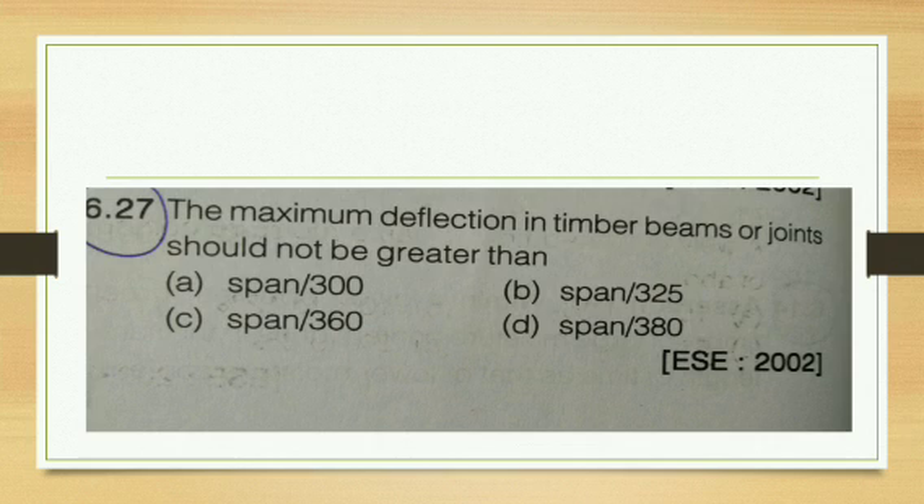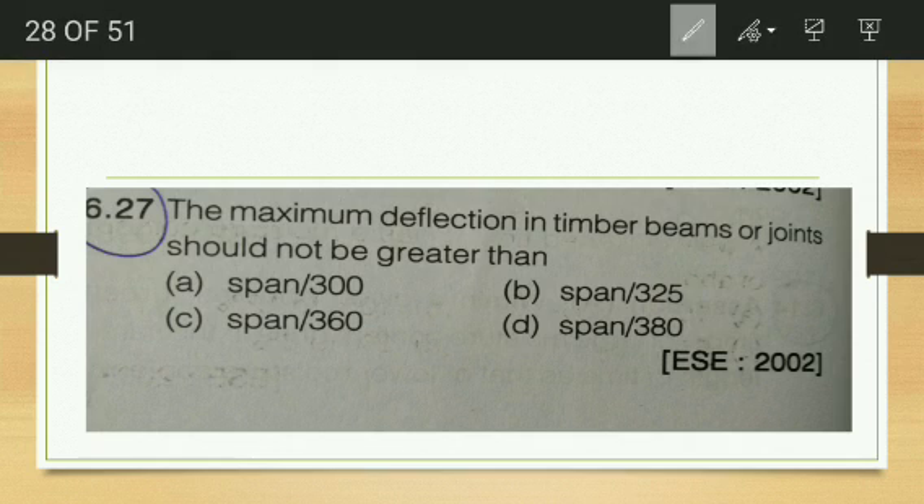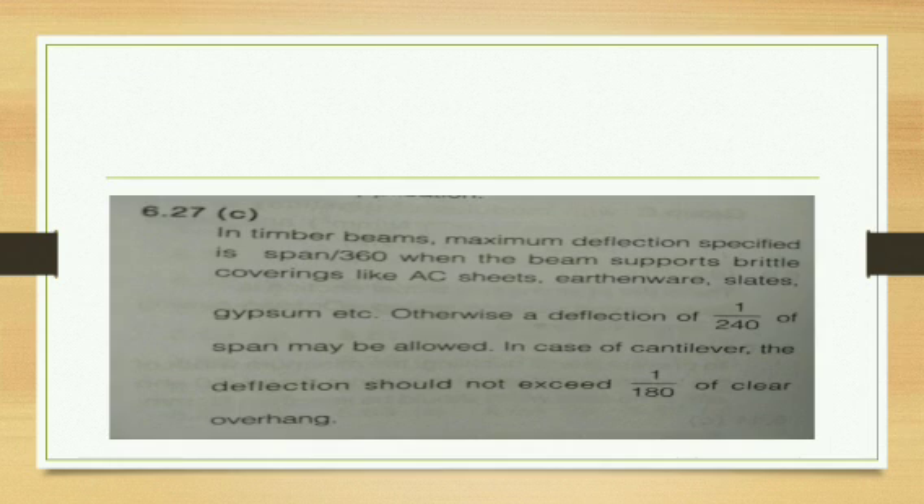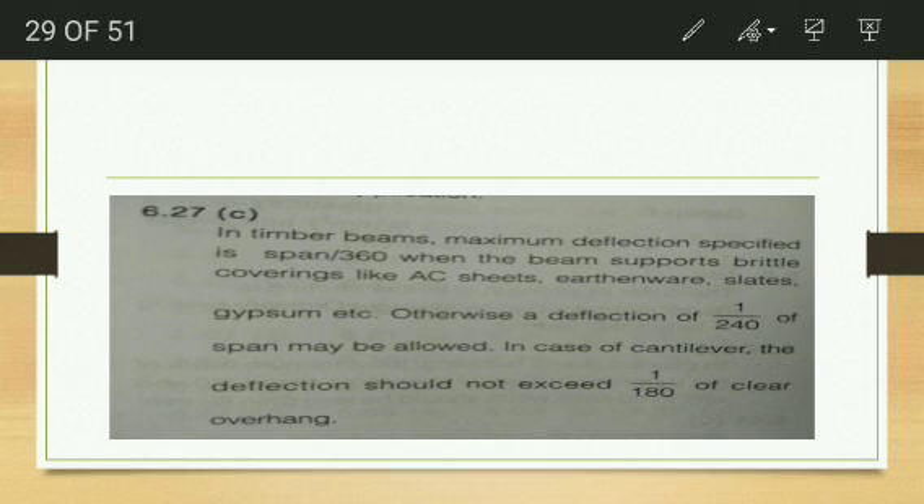The maximum deflection in timber beams or joists should not be greater than span/360? According to IS code, in timber beams the maximum deflection specified is span/350 when the beam supports brittle coverings like asbestos sheet, ethernet wire, slates, etc. Otherwise, deflection is limited to span/240. For cantilevers, it is span/180.